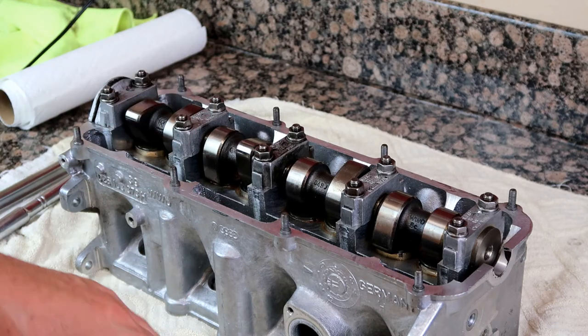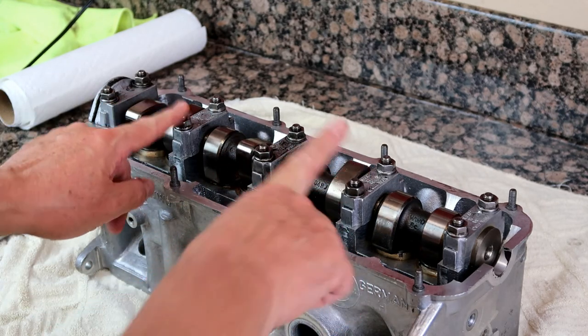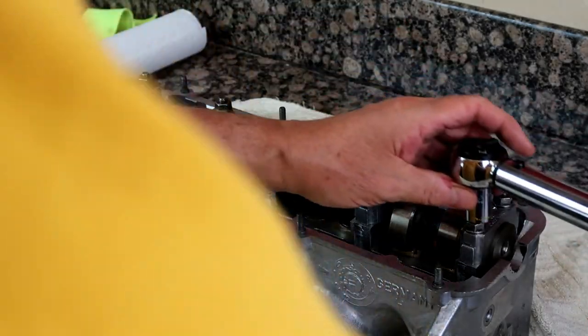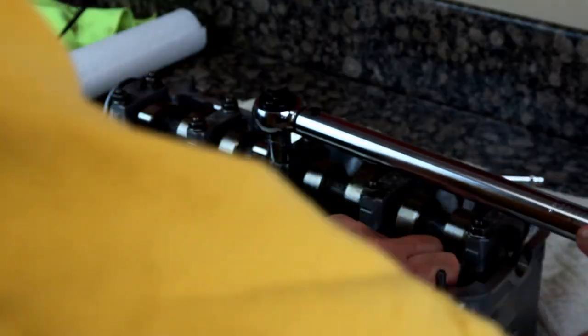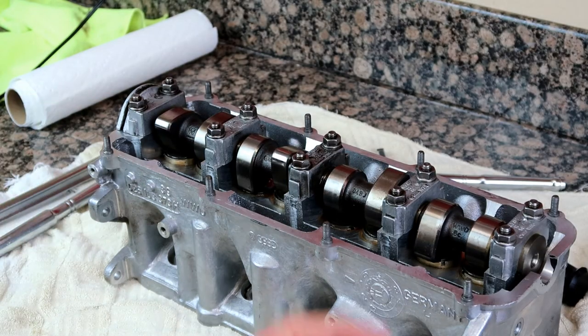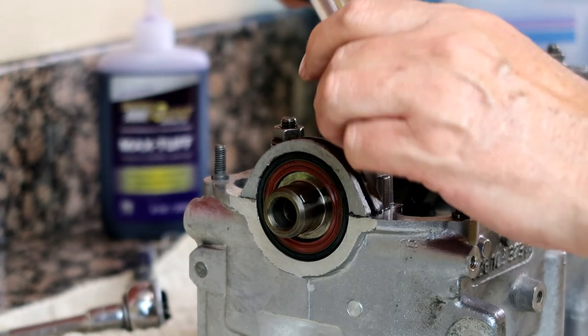Now with all five caps on, working in a cross pattern, tighten two and four to 15 foot-pounds. All done. Now do three and five to the same spec, bringing them down equally a little at a time, then finally number one. Okay, that should be it.